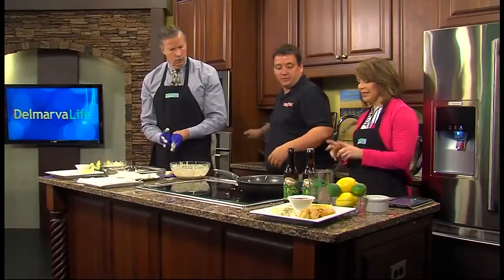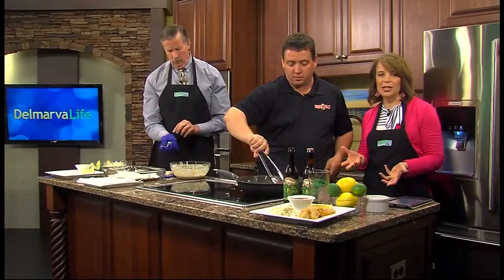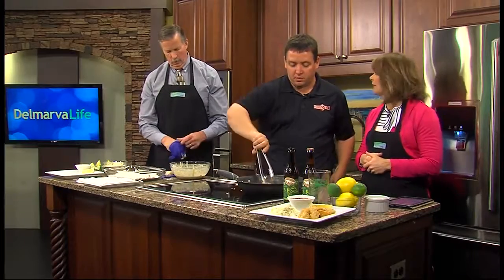We're ready to flip the fish. He's going to go ahead and flip them, let them cook a little bit more, put the finishing touches on, and then get to our favorite part — eating.